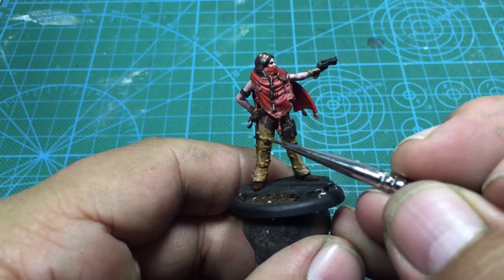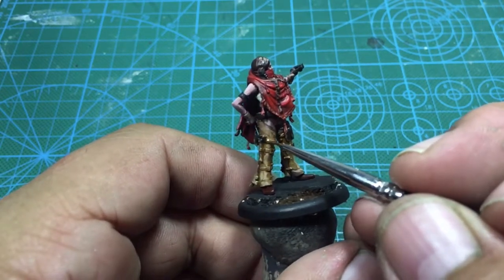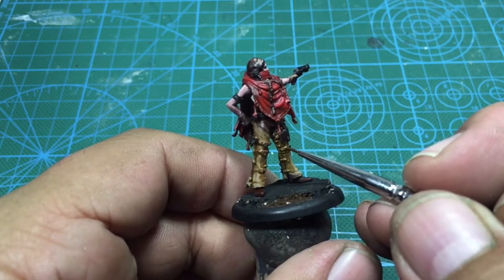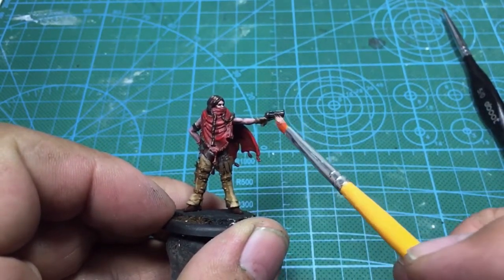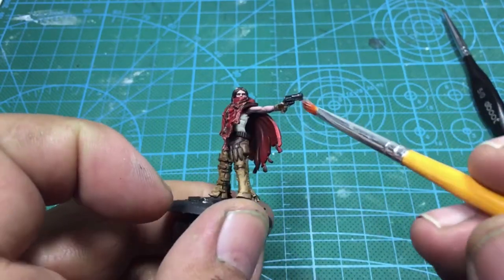From here, I'm going to take a darker brown and start painting in the straps that are holding on the hatchet and her holster. I'm also going to take some Dark Star Pewter color and dry brush the gun.